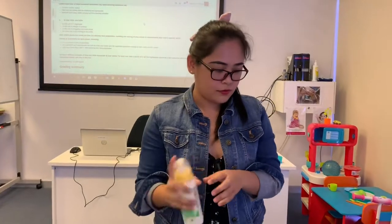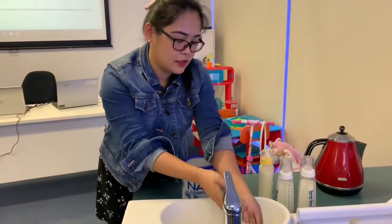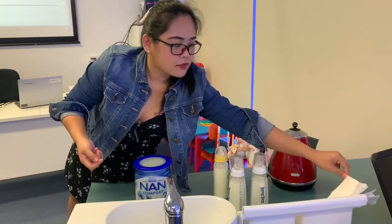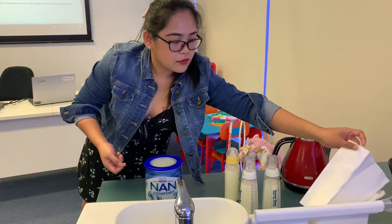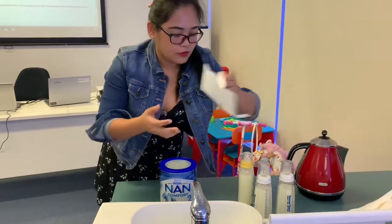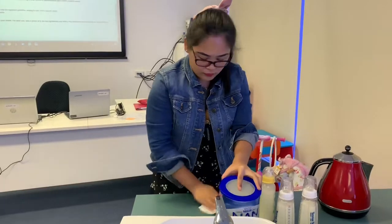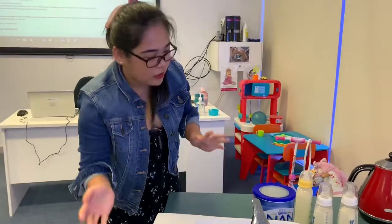It's all good, and then wash your hands again. All good. And now the milk for Ziana is ready.